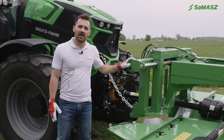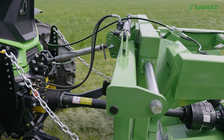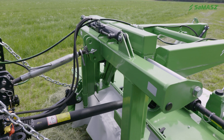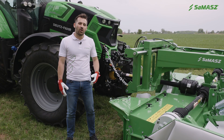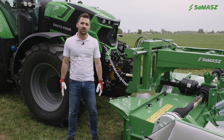You can see here an optional side shifting. It is dedicated for the smaller unit KDF 300 and is very useful when working on hilly areas or when making a turn. It gives a better overlap result when working in combination with rear units at the back of the tractor.